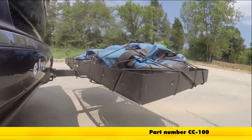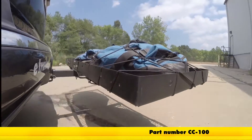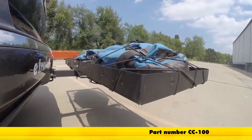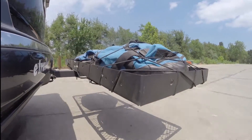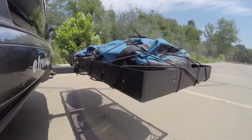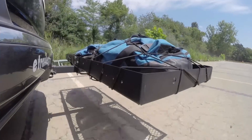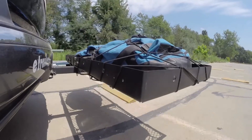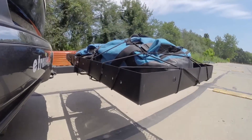Here on our test course we'll start by going through the slalom. This is going to show us the side-to-side action which simulates turning corners or evasive maneuvers. Once we get to the alternating speed bumps we'll see the twisting action, which will simulate hitting a curb or pothole or driving over uneven pavement.